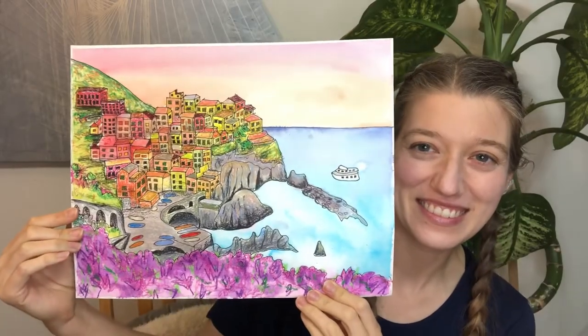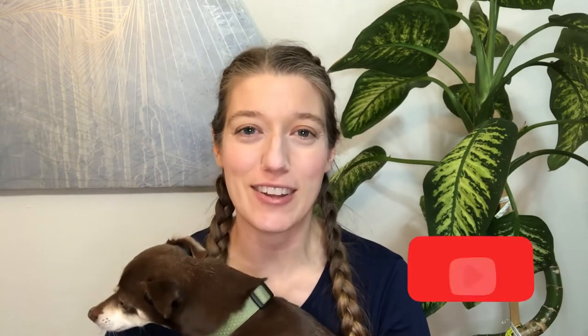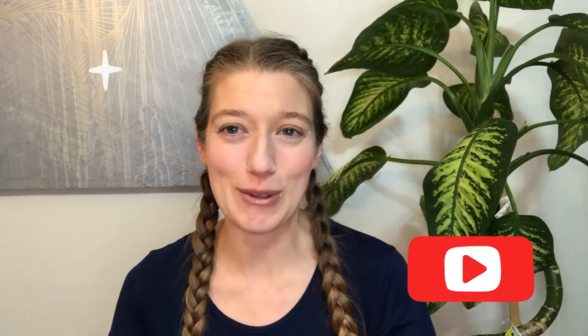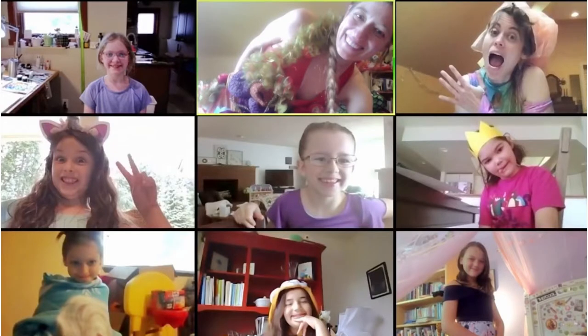Once your painting's dry, gently take off the masking tape and then you're done. Thanks for joining us today. You can support this work by subscribing to this channel and clicking on the little bell icon so you'll get notifications when new videos come out. I also teach super fun live online art workshops to kids and adults — you can find out more at rainbowparrotart.com.